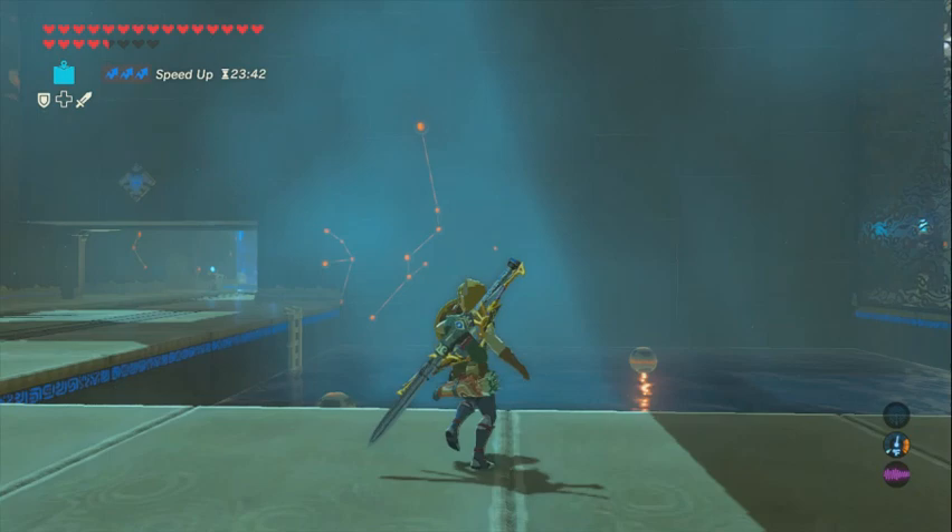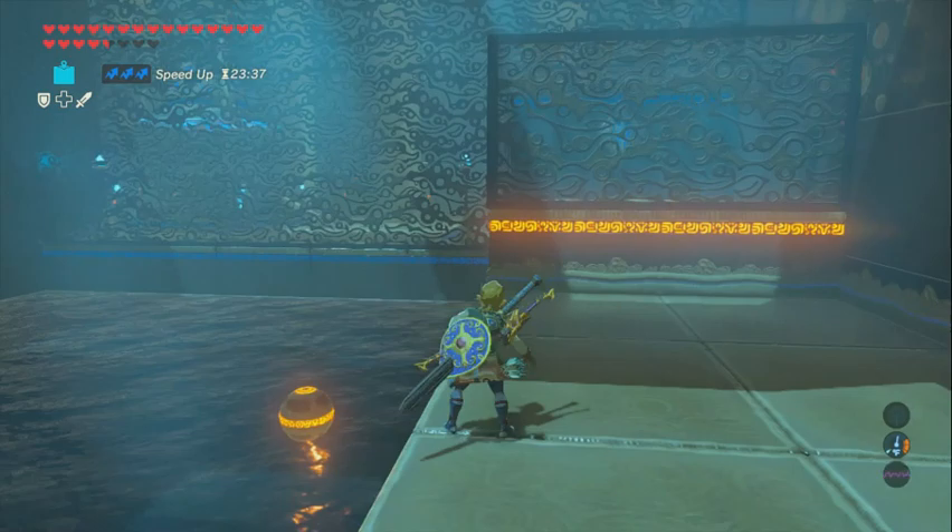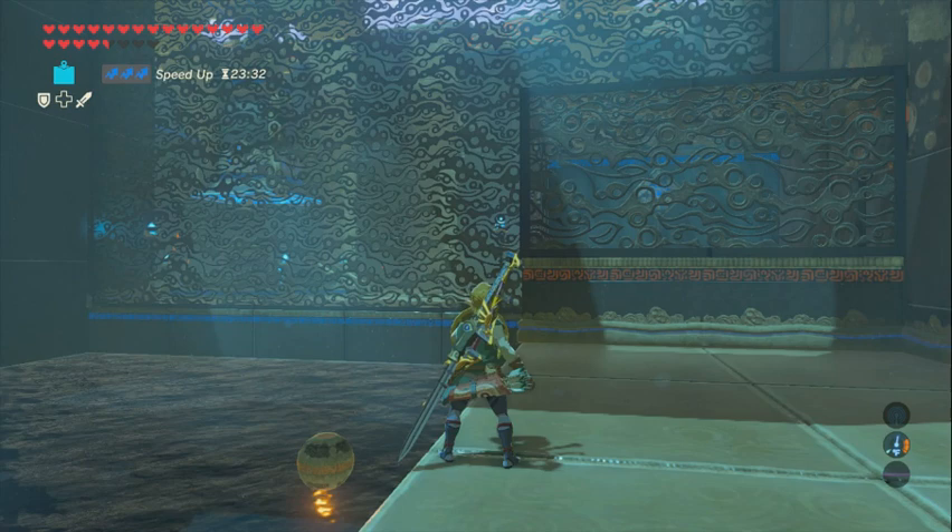If you're using speed food, which I am right now, you want to be about right here when you jump off the edge. You want to jump with that trajectory, like that — just a normal jump, no running, just a normal jump, and detonate the bomb behind you.